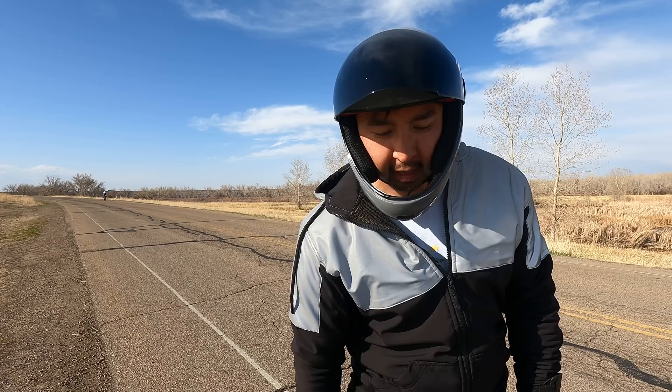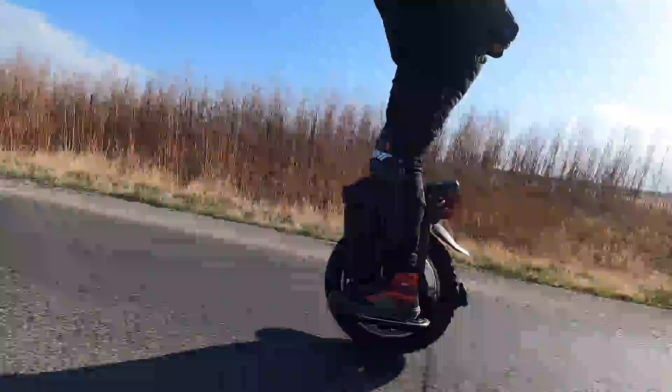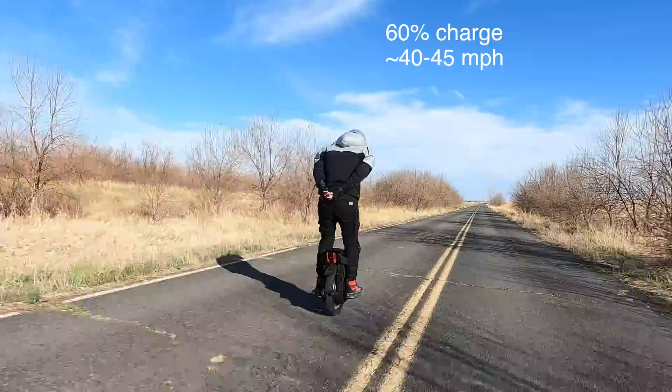It's great, man. This thing is very fast. It had beeps — I think it hit 70 kilometers an hour and then started beeping on me, so I kind of laid off of it, because I don't want to risk myself. Because Andrew and I had been swapping the Master throughout the day and my phone was connected to the Master during the time of the crash, we don't know exactly how fast the wheel was going. We do know the Master had about 60% charge, and I estimate based on the ride footage that he was traveling about 40 to 45 miles per hour at the time of the crash.